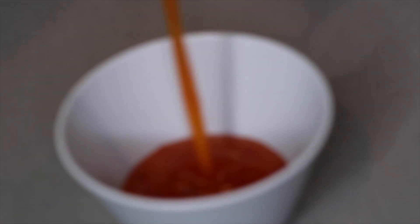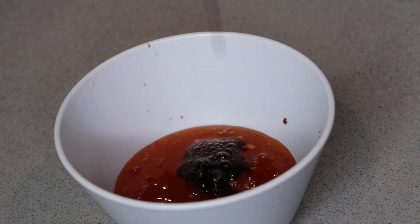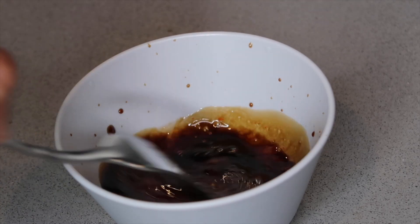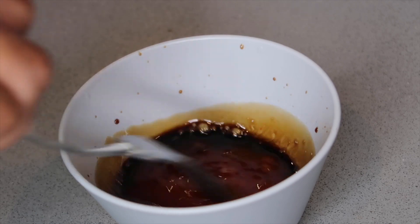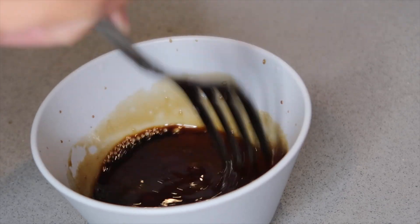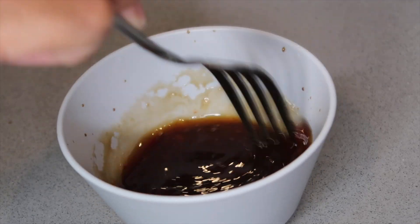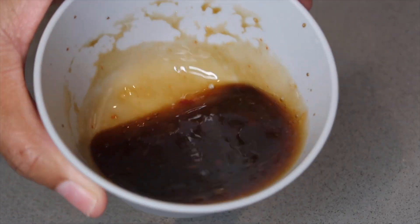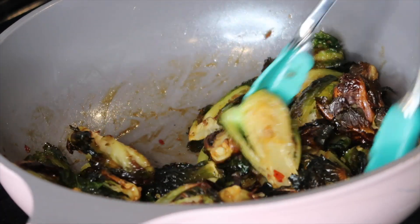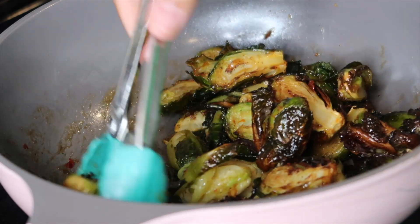Now let's get to our sauce. We're going to start by pouring some sweet chili sauce — I showed you the brand I'm using earlier — then add a little soy sauce. I don't really measure to be honest; I put more sweet chili sauce than soy sauce. Taste as you go because your palette may be different from mine. This is how the sauce should look — pretty thin. Toss the Brussels sprouts in the pan, pour the sauce over them, and let it warm up and caramelize just a little bit.